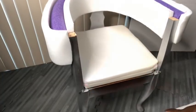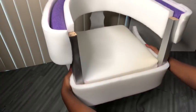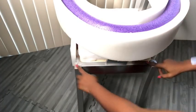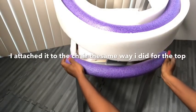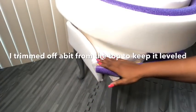I used the same measurement of foam used to cover the pool noodles at the top to cover up this part down here. I want the back to have a slight curve like what I have at the top, so I cut a little bit of the pool noodle and added a short piece of hula hoop inside. I attached it to the chair using screws, then cut off the excess on both sides to make it level with the foam.